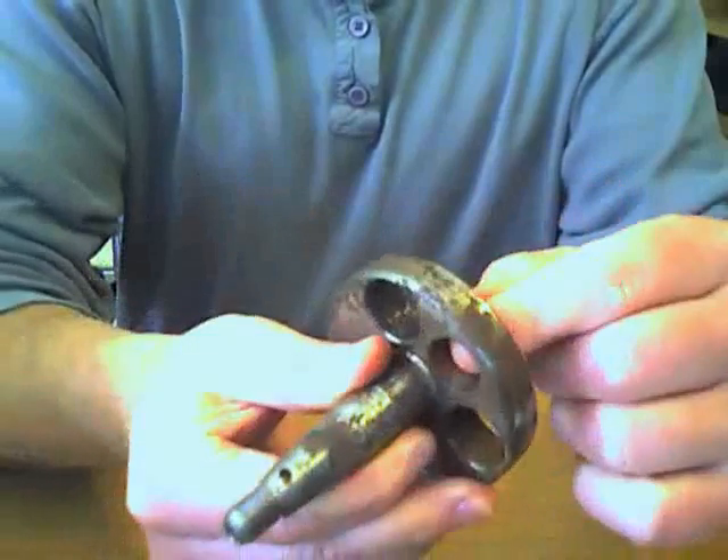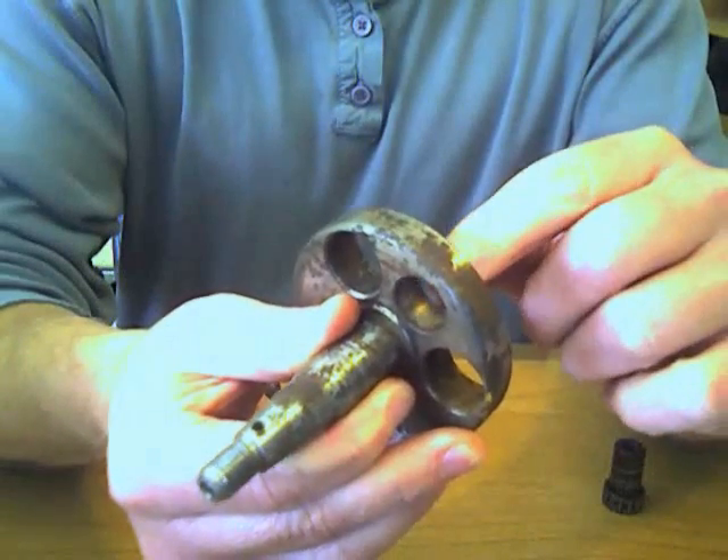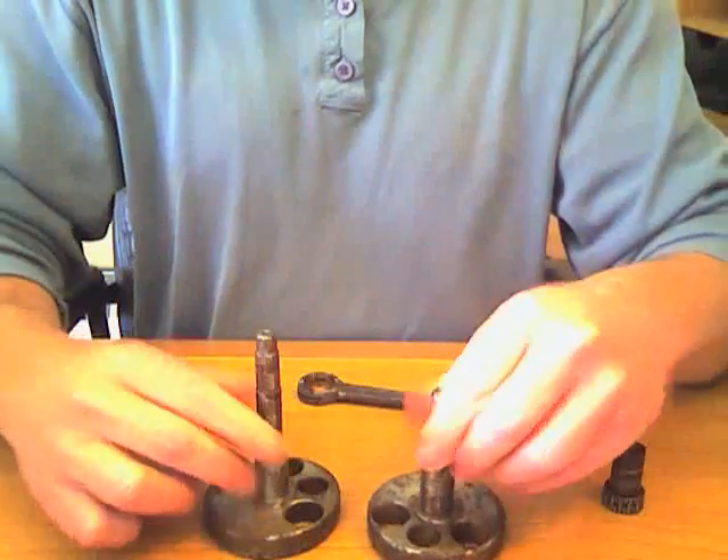The hole for the crank journal itself is not excessively out of round, so this is a good candidate for reconditioning here.